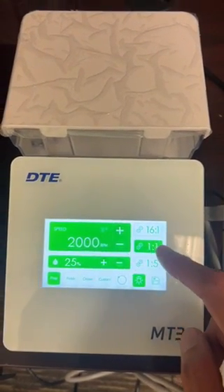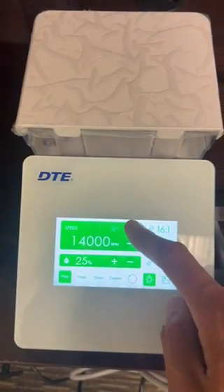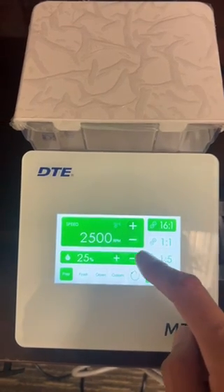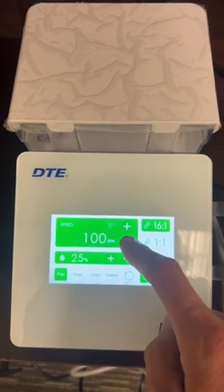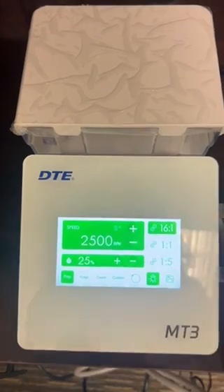If you wanted to check out the 1-1, it goes all the way down to 2,000 and all the way up to 40,000. And then the 16-1 goes as low as 100 and all the way up to 2,500.